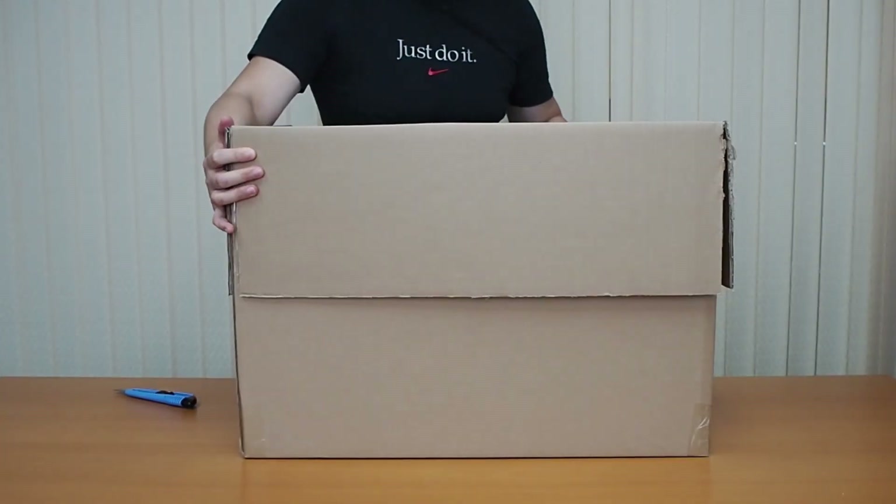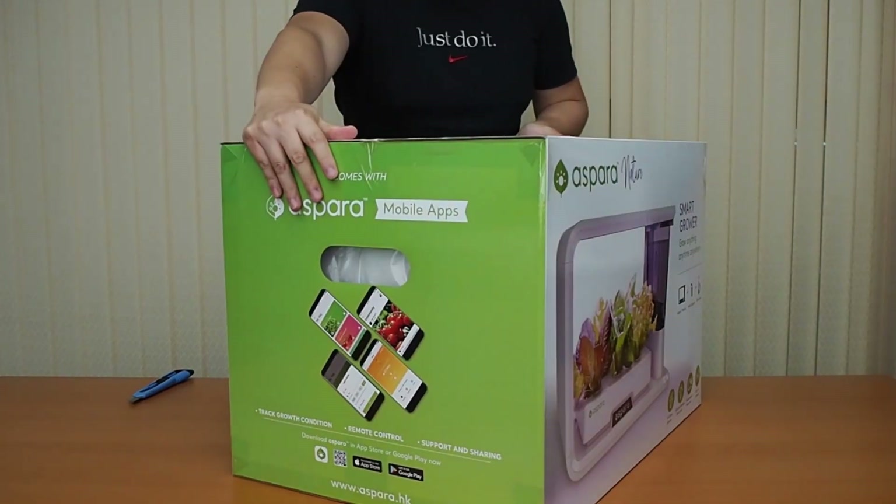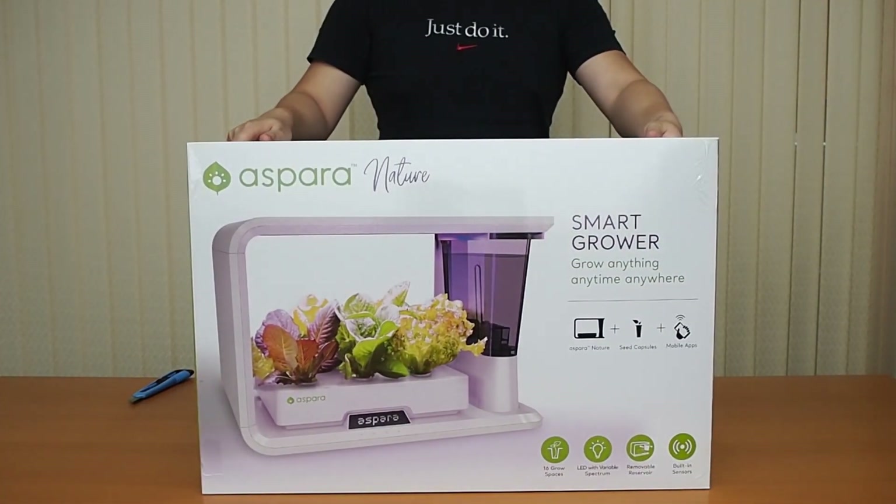So after opening up the box, inside you're going to find another white box. This is what the white box looks like out of its packaging — just a standard box. And we're going to open it up as well.